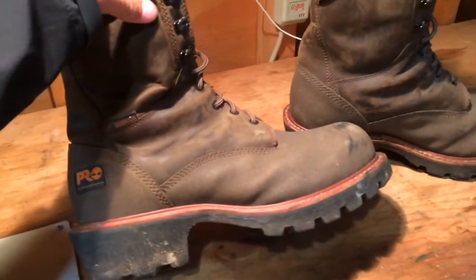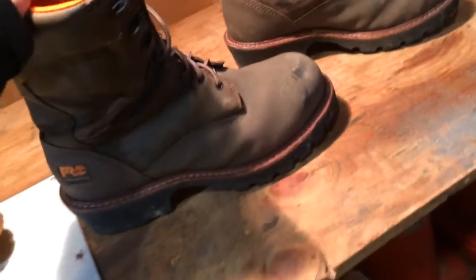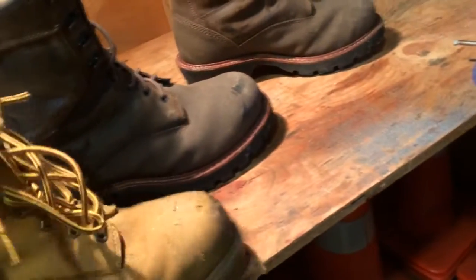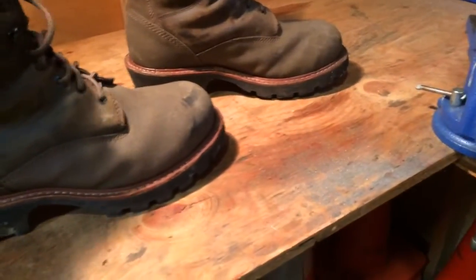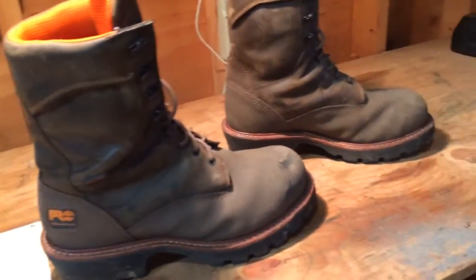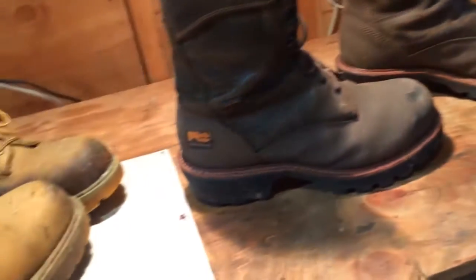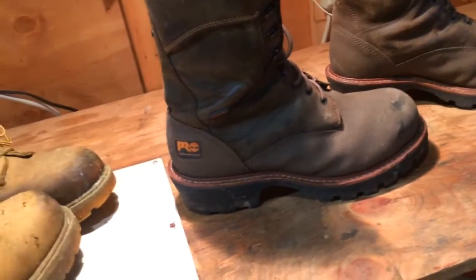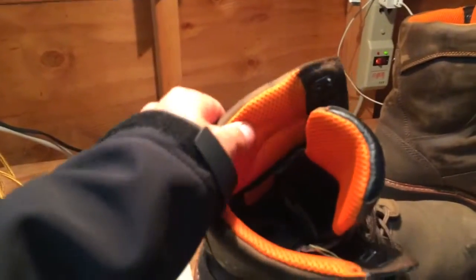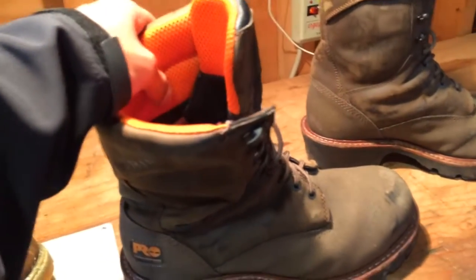And then these I got on my birthday which is in March. I use these for mulching jobs, anything where I'm using a chainsaw, things like that. You can see these are so much taller — I hate getting mulch in my work boots, so these kind of assure you you're not going to get mulch in your work boots. And with the chainsaw, I just feel more comfortable wearing these because they're a lot thicker and they're meant for logging — they're logger boots.